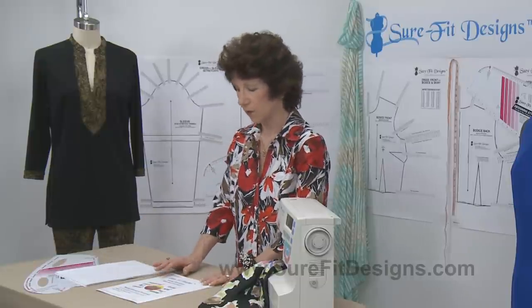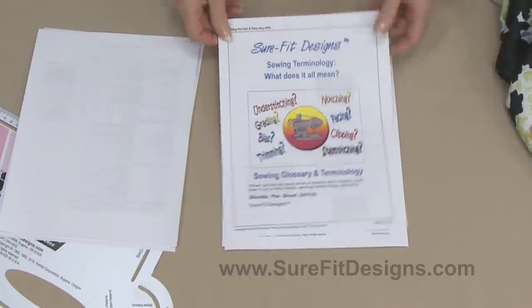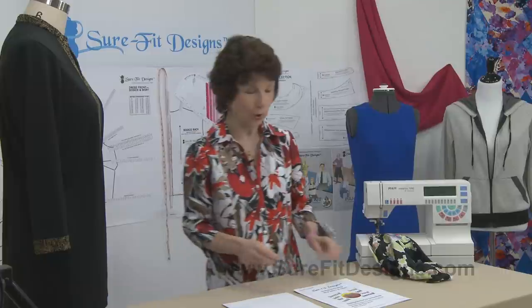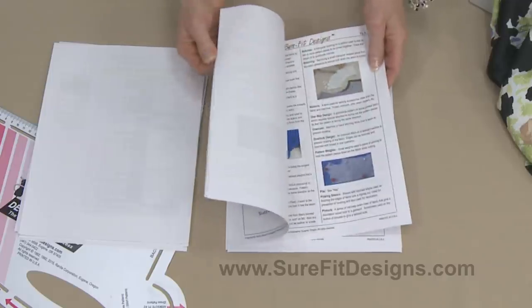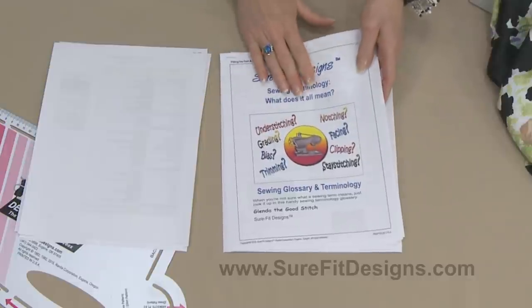Something I've put together for you is called the sewing glossary and terminology — a little bible and dictionary. Throughout all of the lessons I've been teaching, I've used words like trimming and grading, clipping and notching, stay stitching, and under stitching, and for some of you those are strange foreign words — until you start using them and understanding their application. Here is a guide that gives you all of the sewing terms and a definition of what they mean.